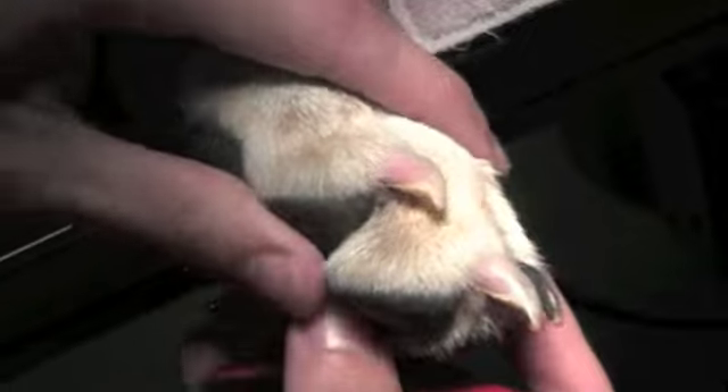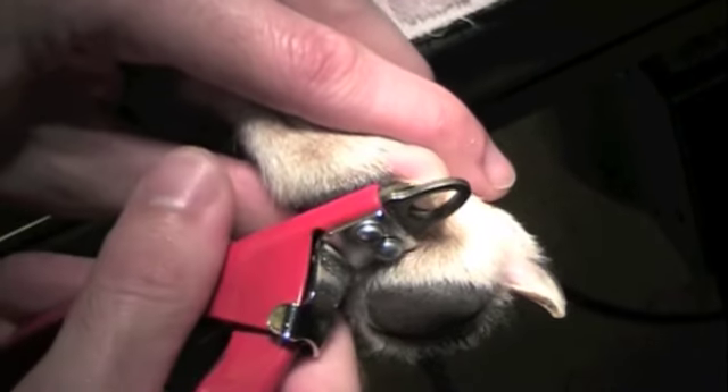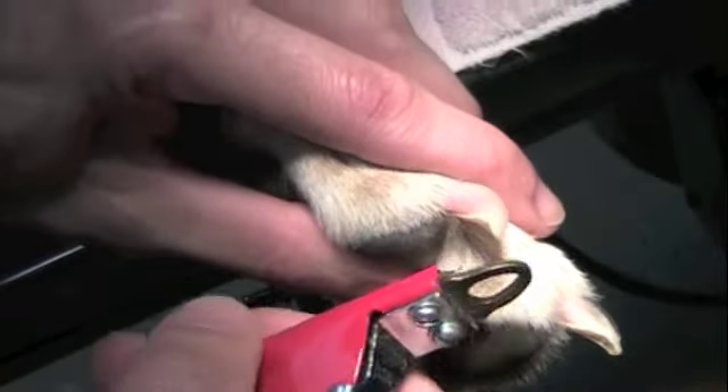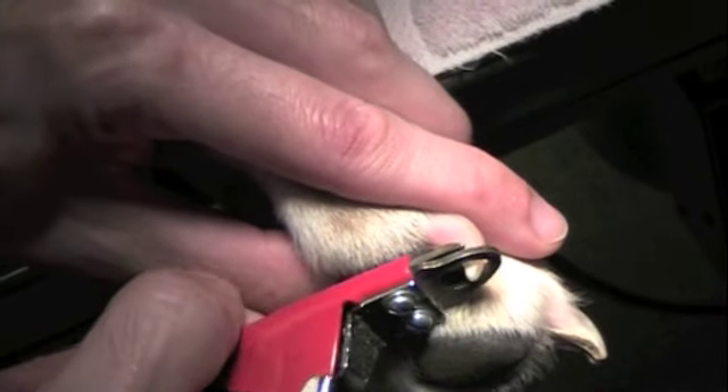When you begin trimming your pet's nails, take a moment to inspect the base of the nail where the skin connects to ensure no obvious infection or redness. In the center of the nail lies the quick, or tiny blood vessel. This is what everyone is afraid of and should be avoided if possible.